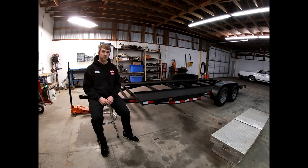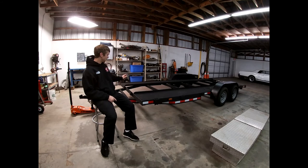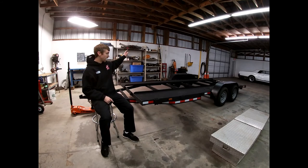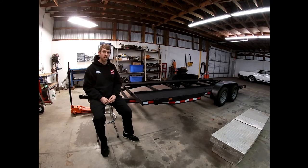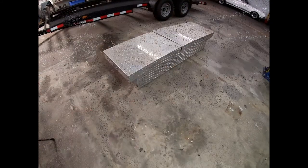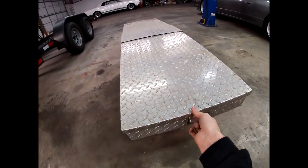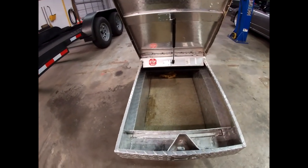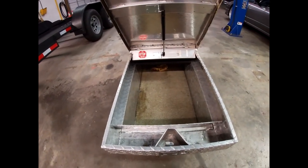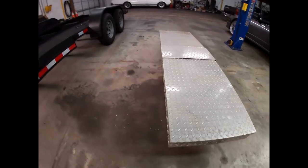I want to do some upgrades to it starting today. We're going to add a toolbox and a tire rack to go on the front so I don't have to keep putting wheels and tires in the back of the truck when we get to the drift event. This is the toolbox we're going to be mounting on the trailer. It was a free hand-me-down — shout out to my stepdad James for giving us this. It'll be a good addition to hold tools and things like that.